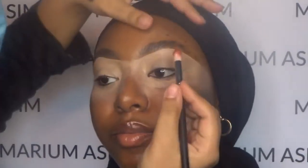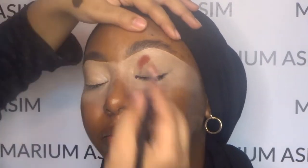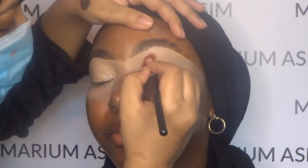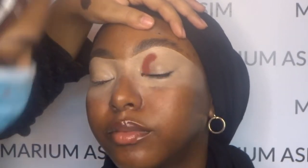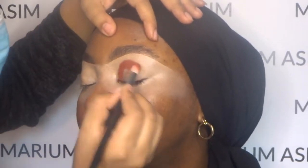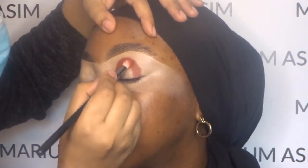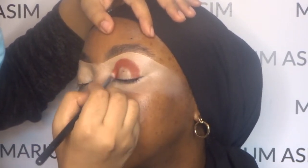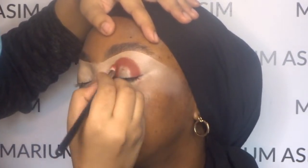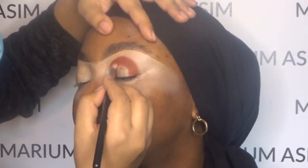I'm going to first apply the eyeshadow from the Secret Sinner palette. The shade that I'm using is called Obsession. And because this is a spotlight eye look, I wanted to make sure that all the eyeshadow is blended in a structured form — in a very small area. I'm not going to blend out further away from the eyes. I want to keep all the eyeshadow to the inside of the eyes, so I'm going to blend ever so slightly.